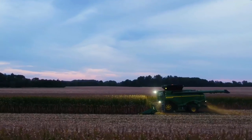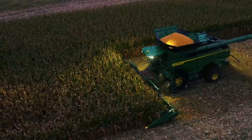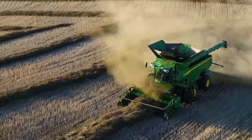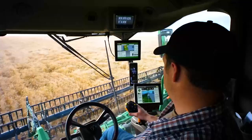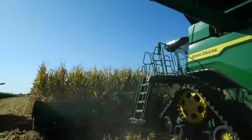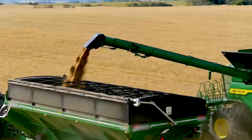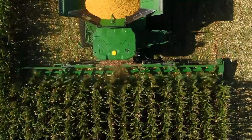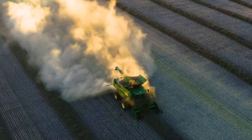Our X9 Combines are built to handle increasing yields. They deliver the increased capacity you need to harvest your biggest fields in less time. With more comfort, convenience, and automation, these combines will help make your job easier too — redefining what's possible in harvesting capacity and efficiency.